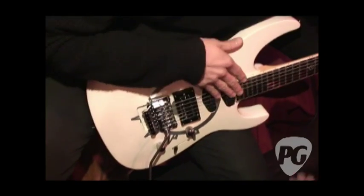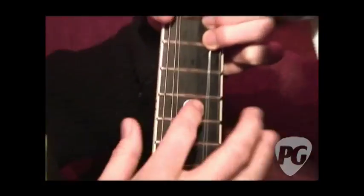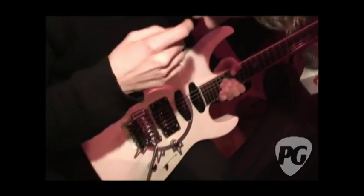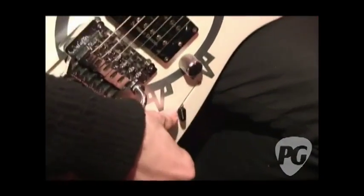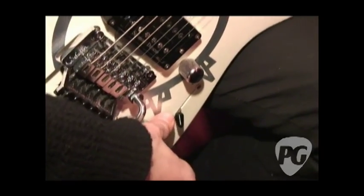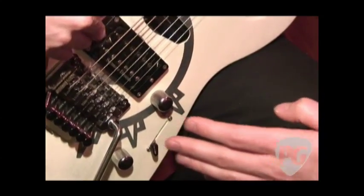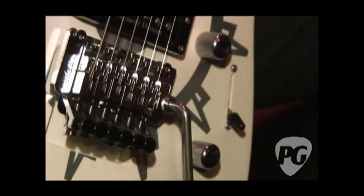Is that an ebony fingerboard? Yeah, 24 frets. There's a little Arch Enemy symbol in there — that's the symbol we use on our albums. And the five-way toggle switch. I've got a tone control but I don't actually use that too much — it's cool to have in the studio. It's a Schaller floating bridge, and George Lynch Screaming Demon and two Hot Rails pickups.